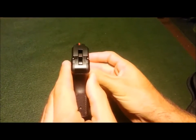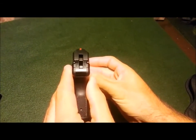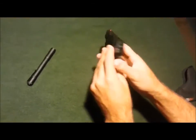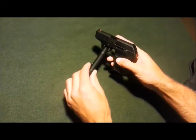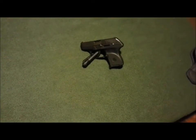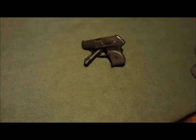Let's see if we can get a sight picture on it. You can see the front sight a lot better now. Without paint, it's just black and you have a hard time seeing that front sight in the daytime, much less at night. So painting it really helped out for me.